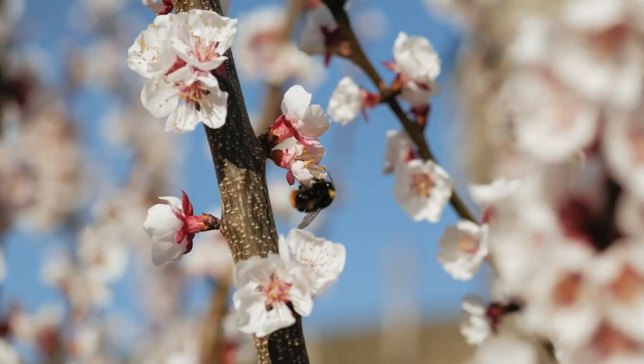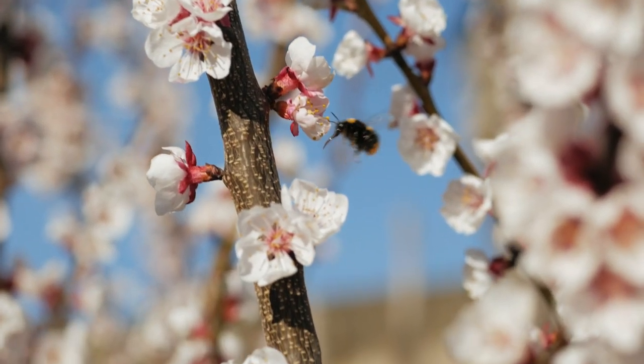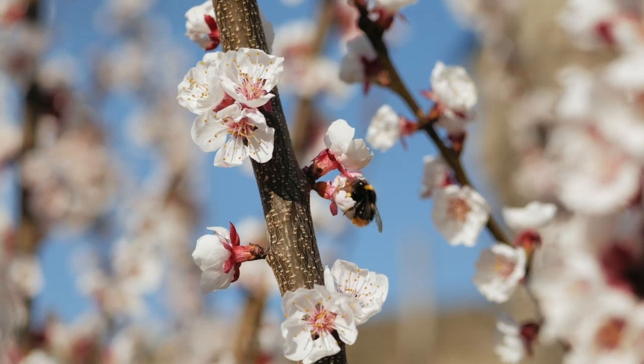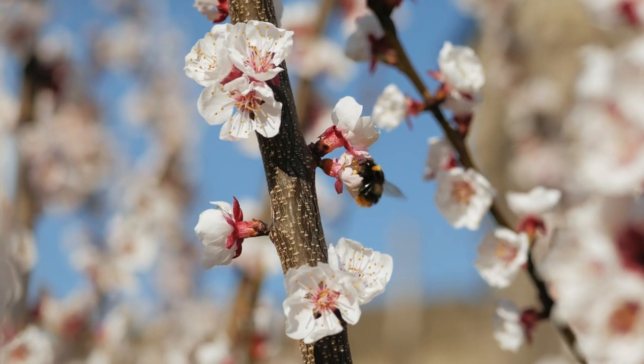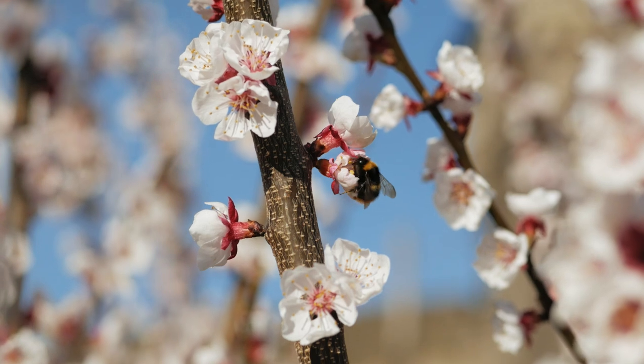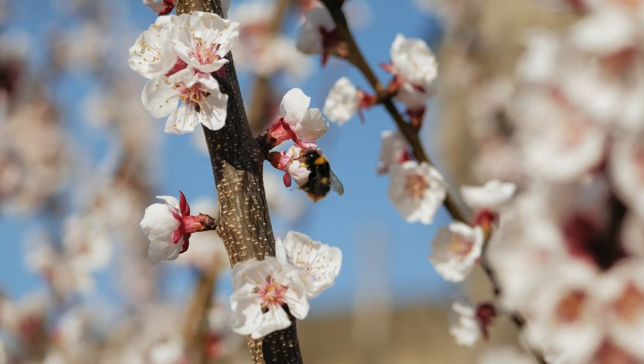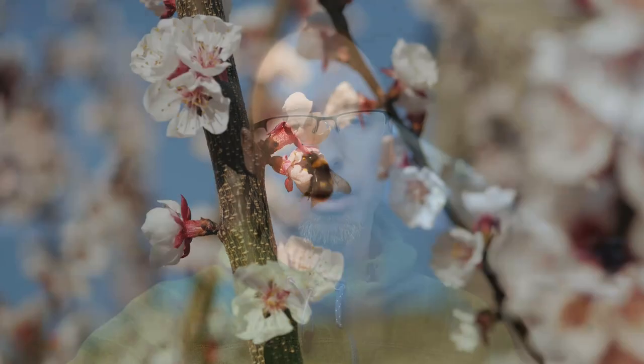Hello. In today's video I want to show you three cheap ways to do macro photography or videos. Before I get into the equipment I will clarify some things about macro photography. First is working distance versus minimum focus distance, and second is the magnification ratio in correlation with your sensor size.